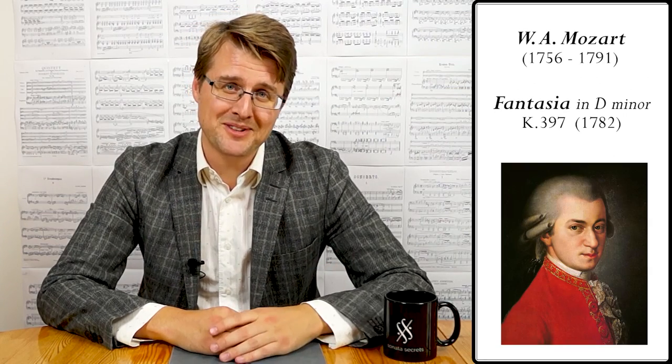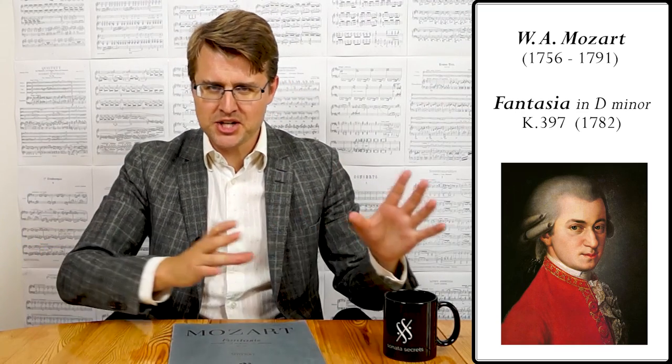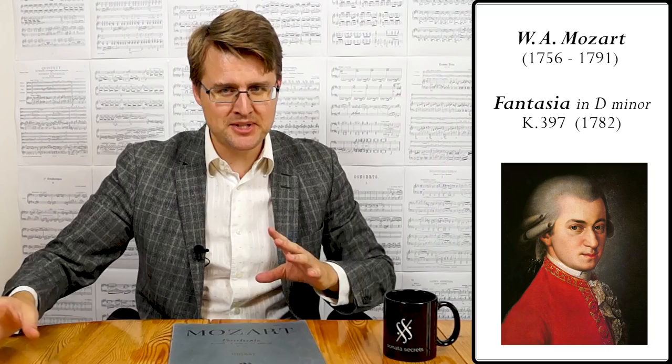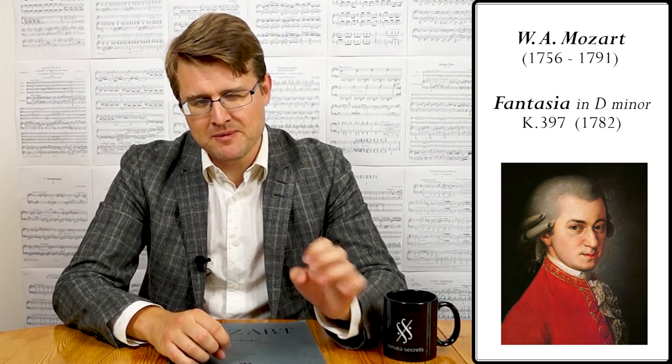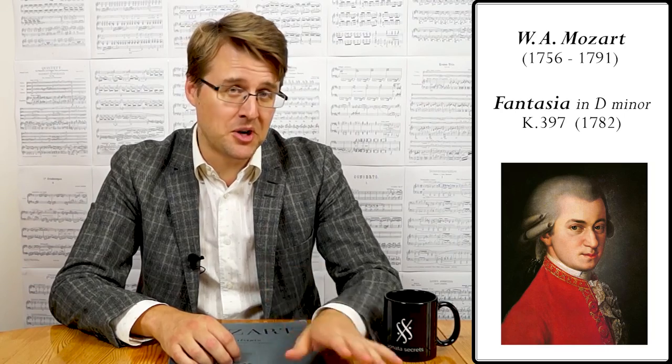So this is a fantasy, or fantasia — either one of those — which means it's a freer form, kind of a collection of different ideas and themes put together in a form that's not as strict as the usual sonata form that was common at the time.